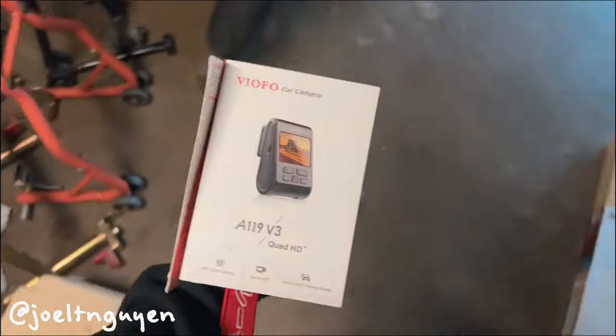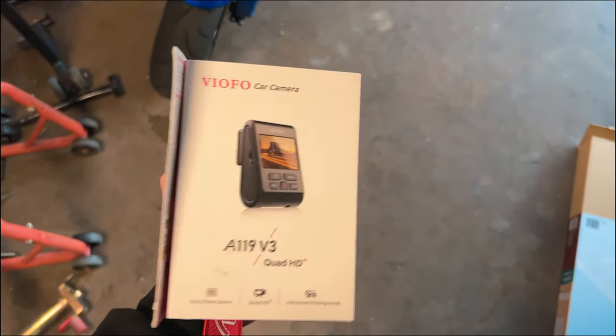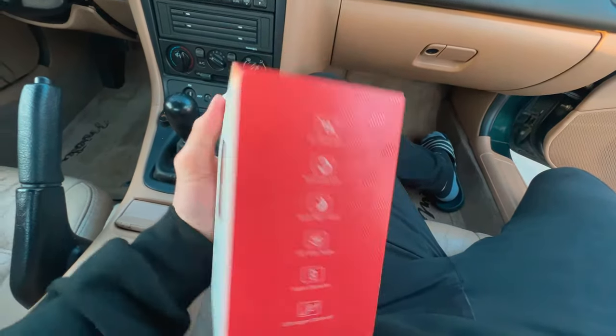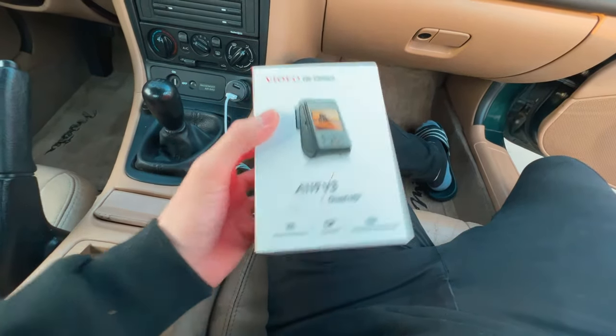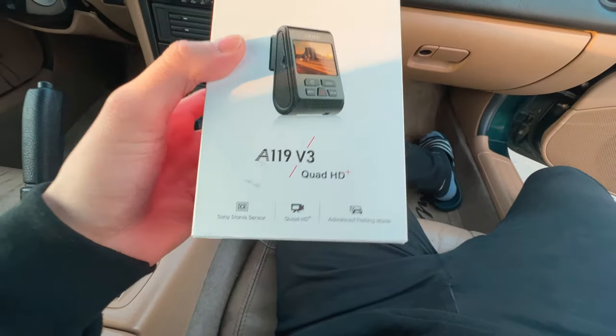Hi guys, so we're gonna install this dash cam today. I'm gonna be showing you how I'm gonna do it and we're gonna be using the lighter area. So this is the A19 V3 Quad. It has just the front camera and it has looping and GPS so it could tell you how fast. I've installed this in another car and it seems like it works fine.